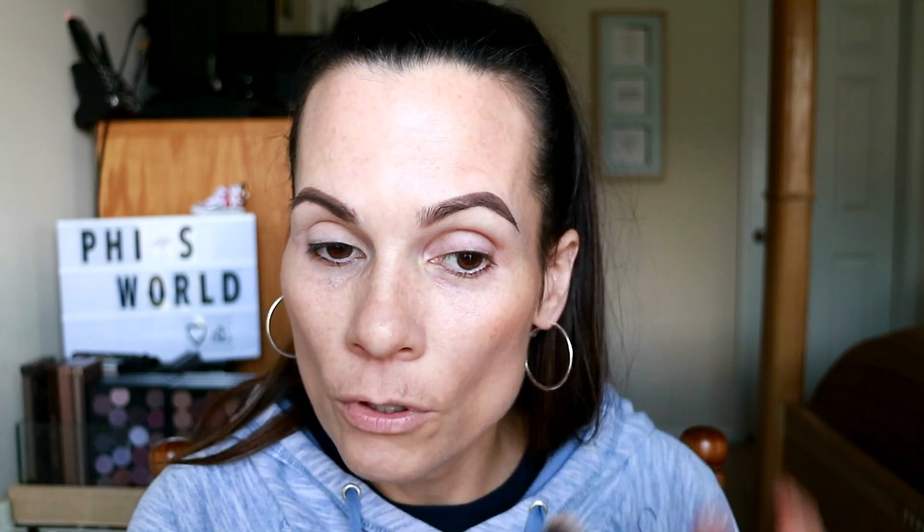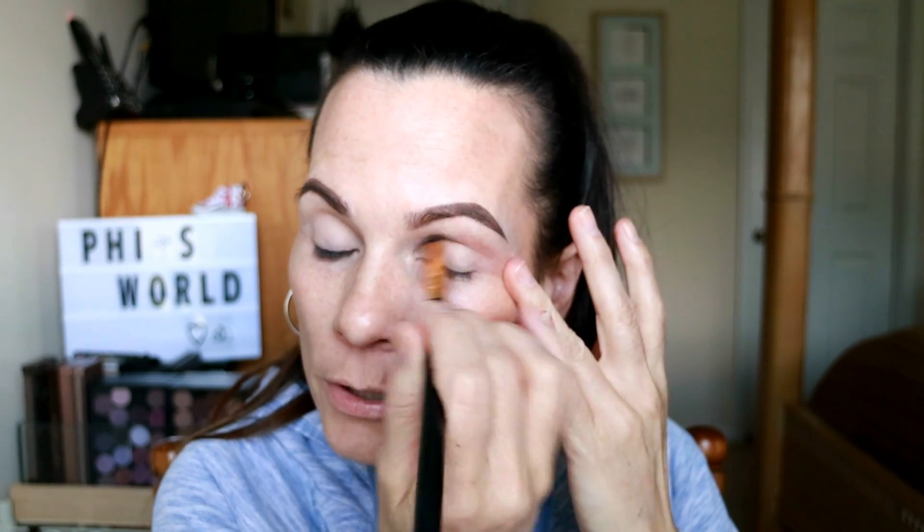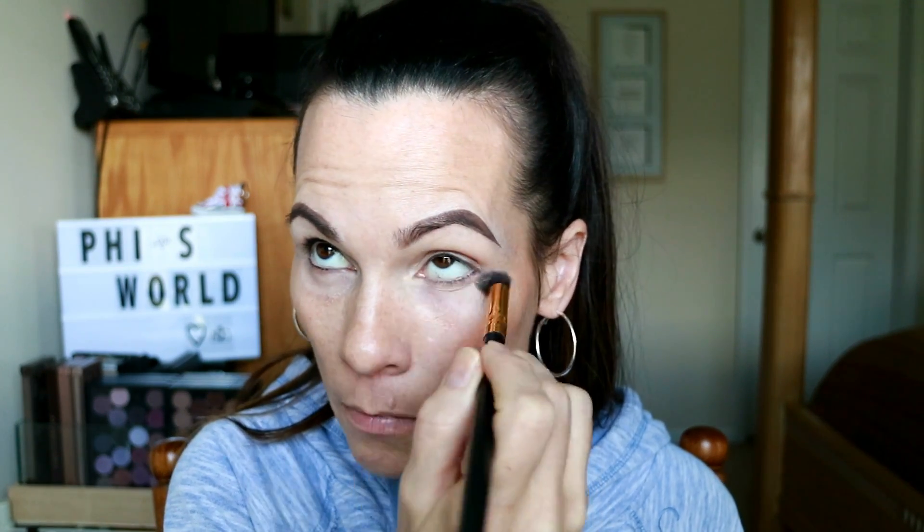Why do we prime our eyelids? Most of you know, but let's have a little refresher discussion. Why do we prime? Because it helps our eyeshadow to go on smoother, right? It helps our eyeshadow to stand out. It helps it to look better. It prevents creasing. It adds to the longevity of our eyeshadow. These are all reasons why we use a primer. Even if you have dry eyelids and you think you don't really need to prime — trust me, if you prime your eyelid, your eyeshadow will stand out that much more. The colors will look truer if you prime. I always use Paint Pots from MAC. Those are my favorite. It's the only primer that I use on my eyes.